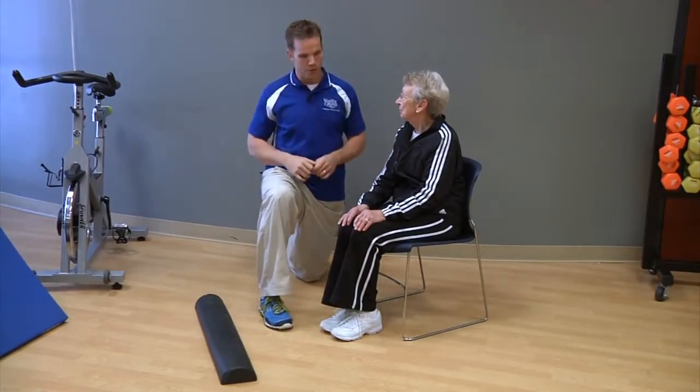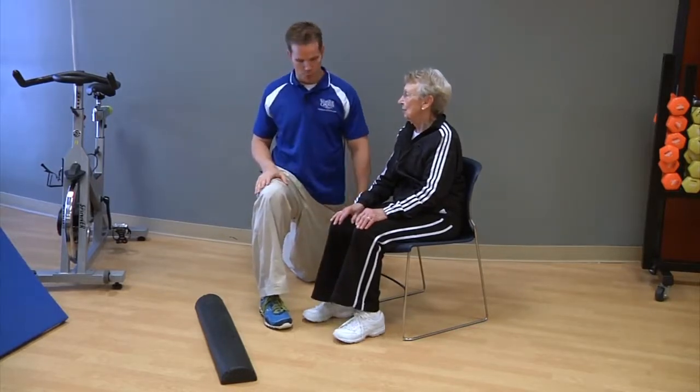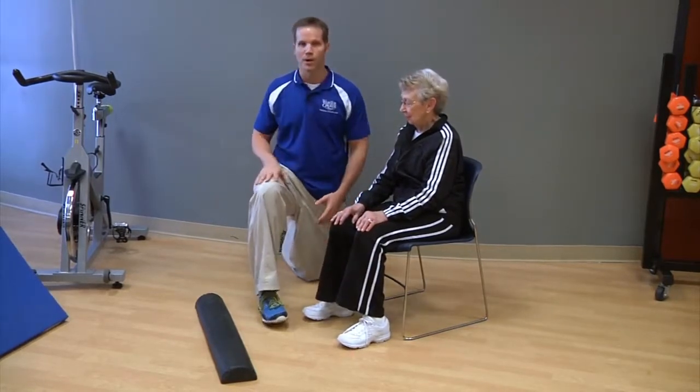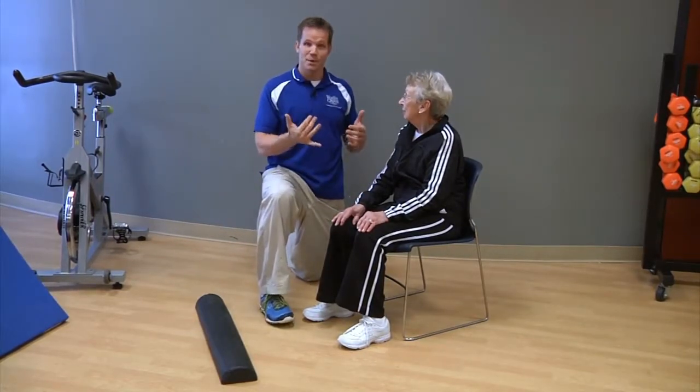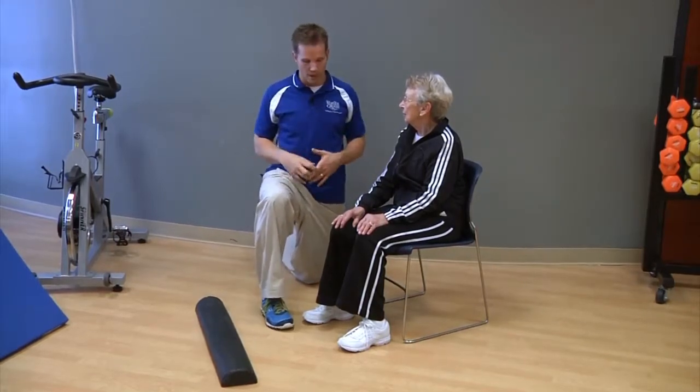So the first thing we look at when standing up — we're just going to cover two things today — is bring your feet wide, about hip width apart. Now when she stands up, she has a nice strong base. We want people to be balanced when they stand and then be able to take that first step. That's the first thing.